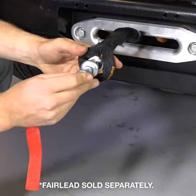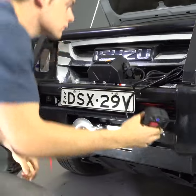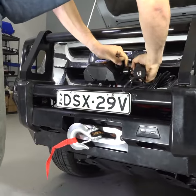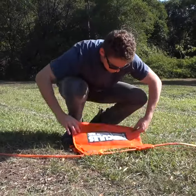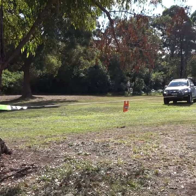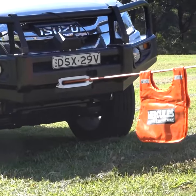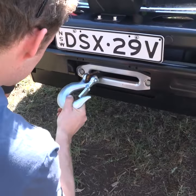Pull the winch rope through the fairlead and attach the clevis hook to the eyelet on the end. Then engage the clutch on the winch — it's time to spool the winch under tension. To do this, run the rope most of the way out, then re-spool it under a little bit of load against a fixed point so the rope can stretch and the winch can wear in. Then your winch is ready to use.